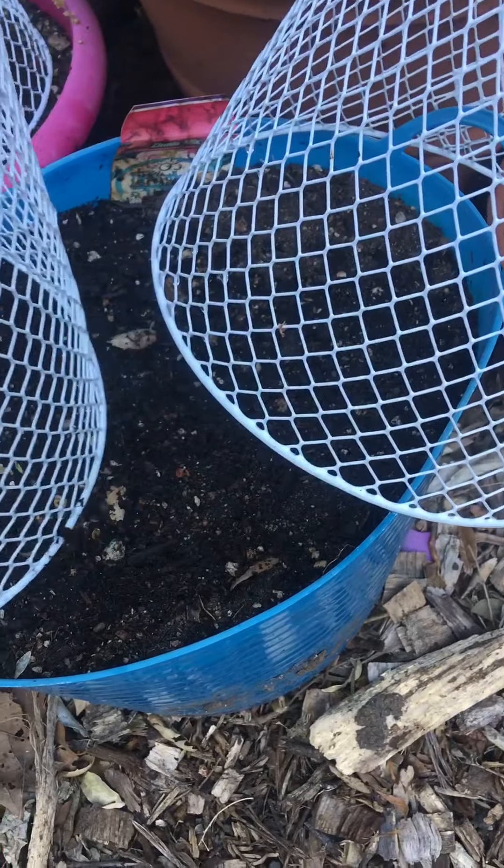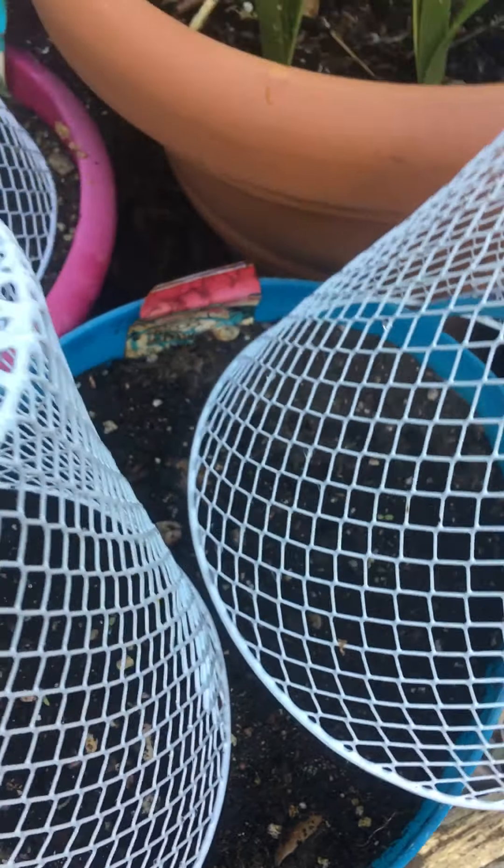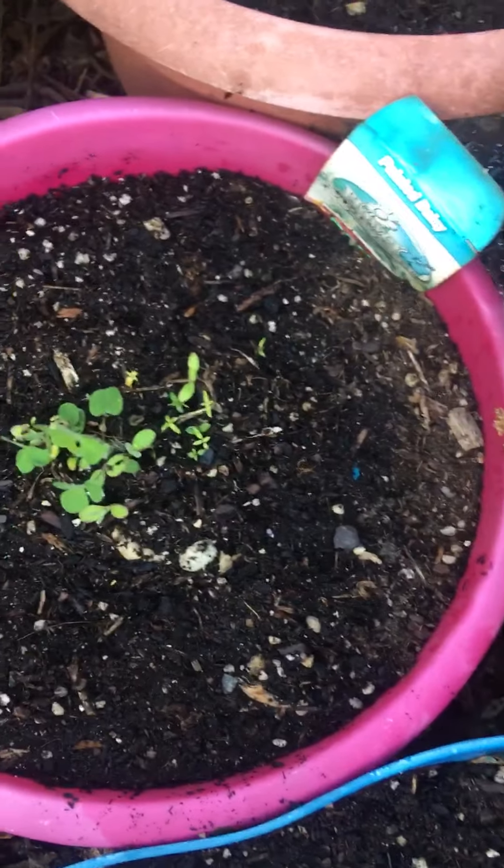These are probably zinnias or some type of flower I got from the dollar store, and I put these over so the birds don't get them. And these are the same thing, and they're coming up.